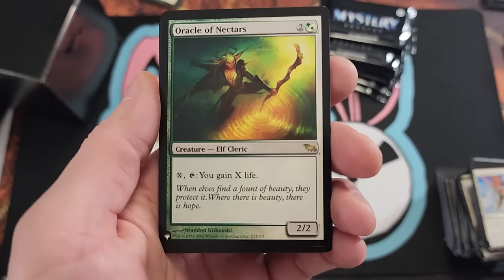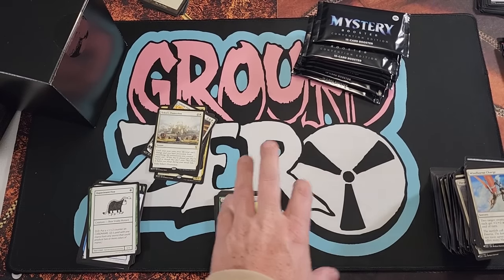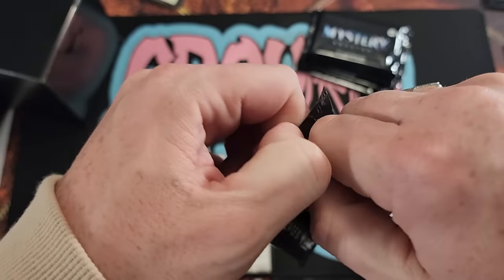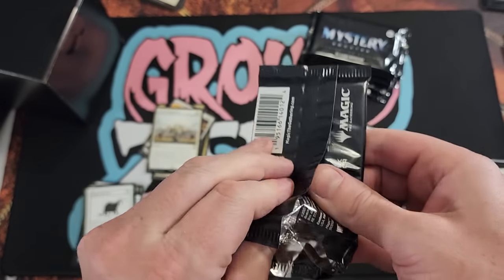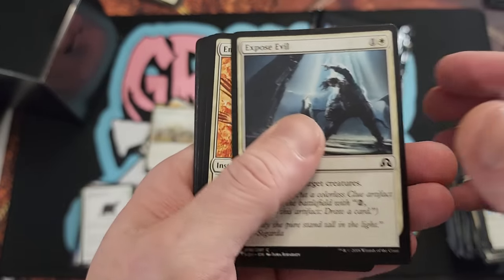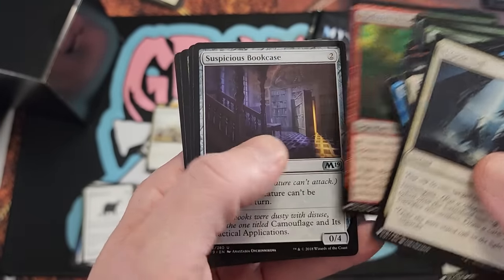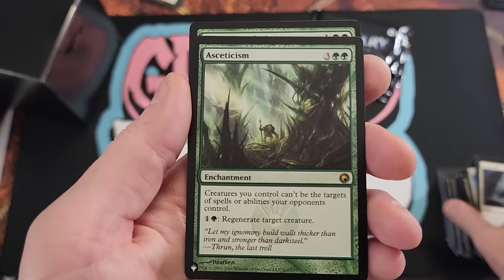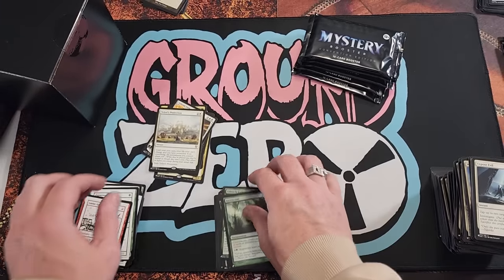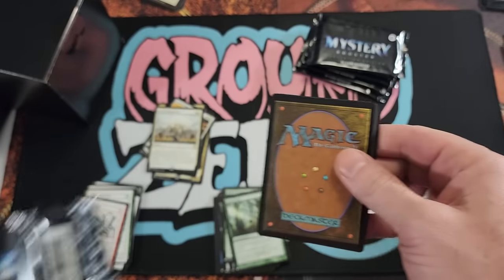One thing that never stops amazing me — I feel like I've seen every card you can pull out of these. There are like 1,500 to 1,800 different cards they put inside a Mystery Booster box — that's crazy. Asceticism — fun card. Two very playables there. But yeah, I feel like I've seen every single card, man.